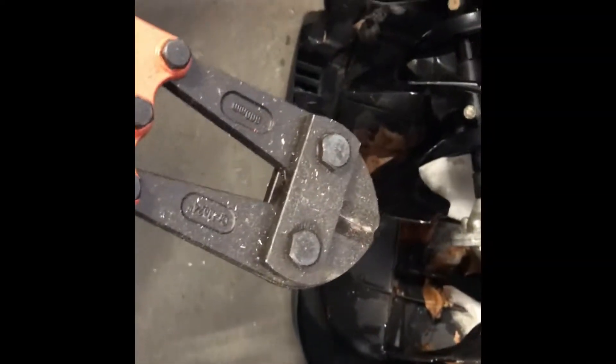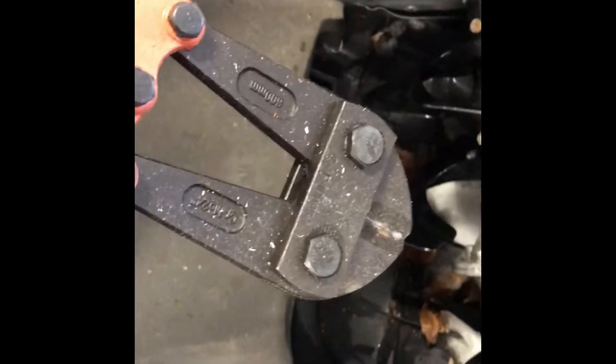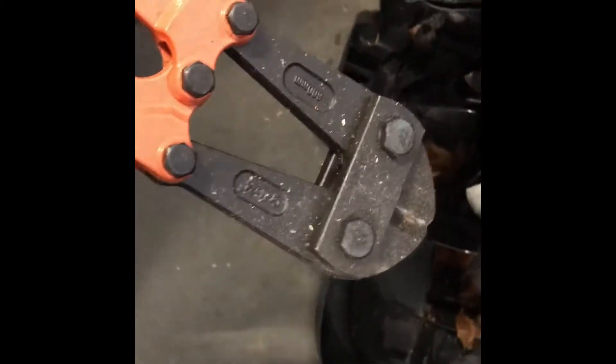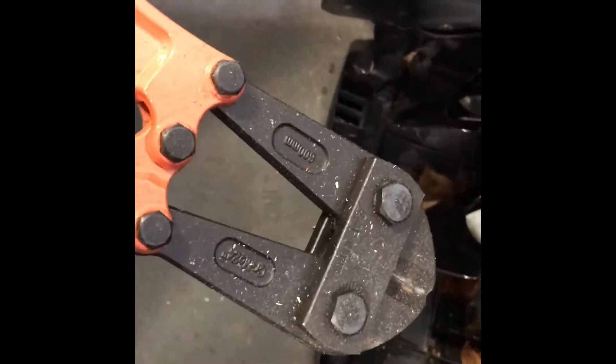These bolt cutters work — I use these to cut lengths of chain for when I'm doing my strongman shows. If it's strong enough to cut the chain, it should be strong enough to cut this garbage can lid. I don't think that's actually going to work though. I think the only way to really get that out of there is to take this thing apart.